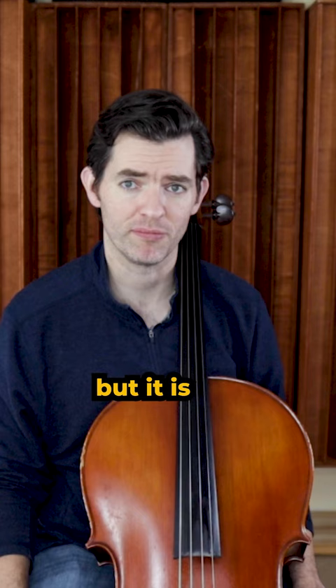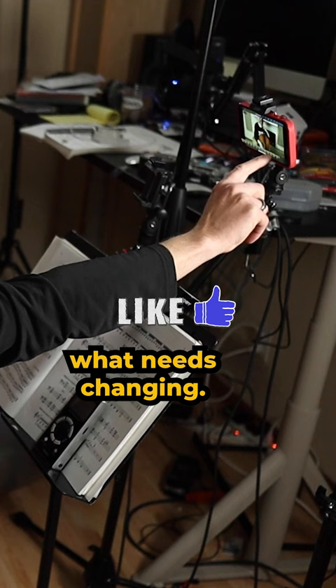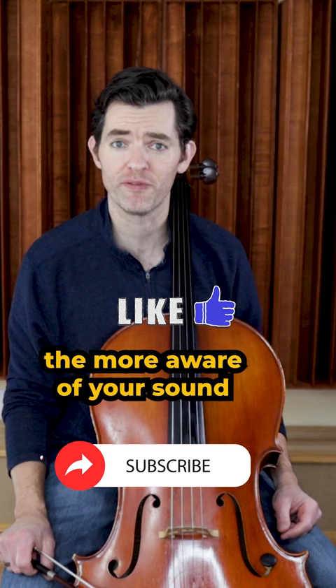Number five, and speaking of recordings: record yourself. What separates beginners from advanced players is the ability to hear mistakes, to hear what needs changing. The more you record yourself and listen back, the more aware of your sound and your own playing you will become.